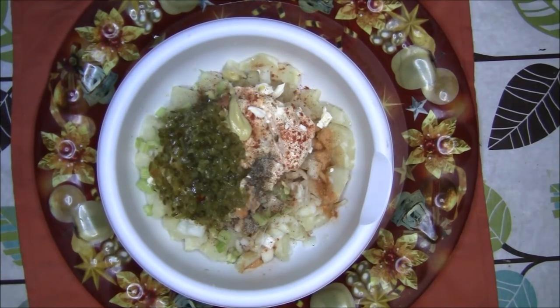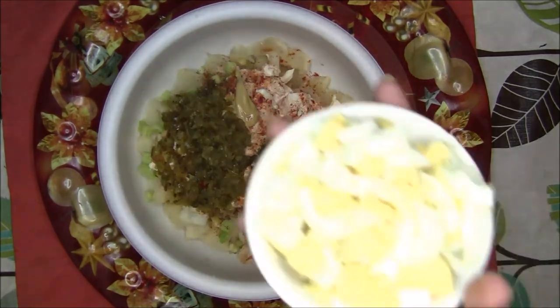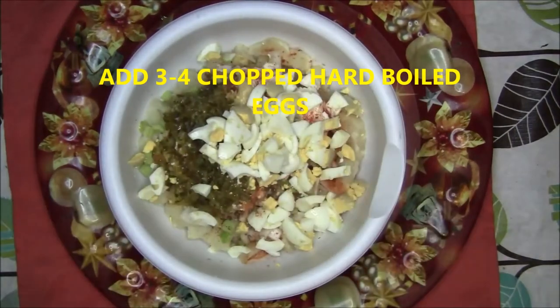All of these ingredients you can add a little more or less according to your taste, but for first timers I suggest you stick to the recipe. Then add 3 to 4 chopped hard boiled eggs — I use large eggs.